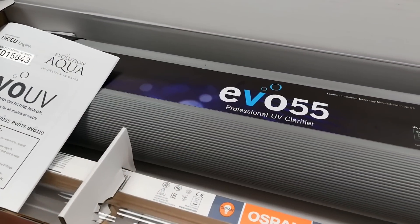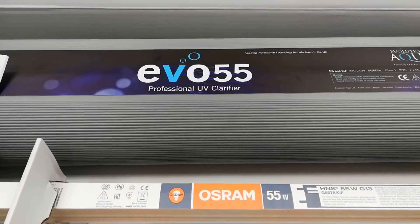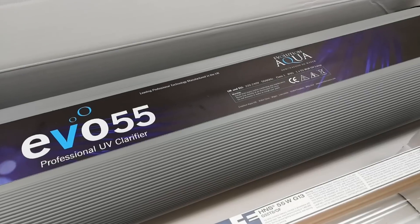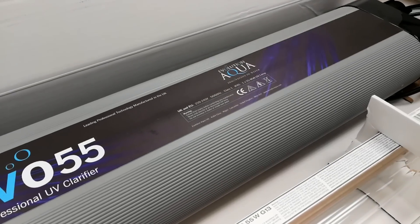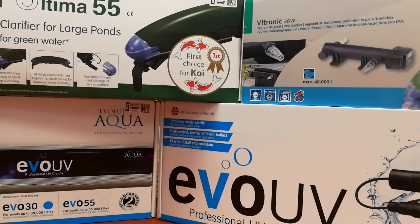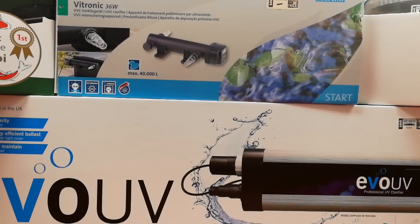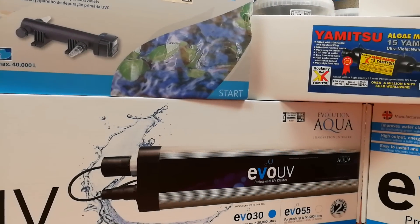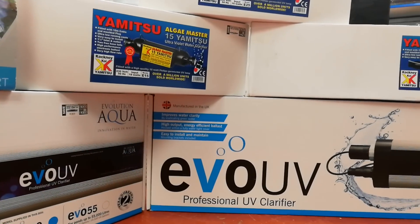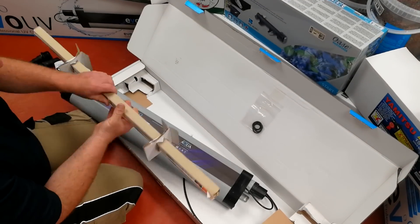UVs are rated in watts — a measure of electrical power consumption. As a general rule of thumb, I would suggest that you allow at least ten watts of power for every thousand gallons or five thousand litres of pond water. In my experience there isn't much to choose between UV brands. You can spend hundreds of pounds on a shiny stainless steel UV, but I'm skeptical about any benefits. Try to buy a unit that uses standard non-proprietary generic spares, as they will save you a lot of money.